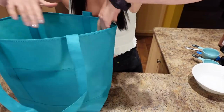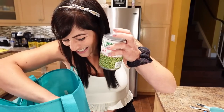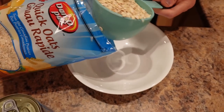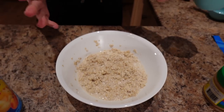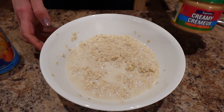For breakfast, I'm making peanut butter oatmeal and fruit. I'm going to do one cup of these quick oats and one cup of water — actually a little bit more just to make extra volume. I'll microwave this and then put a tablespoon of peanut butter in when it's hot because I love how it gets really melty.